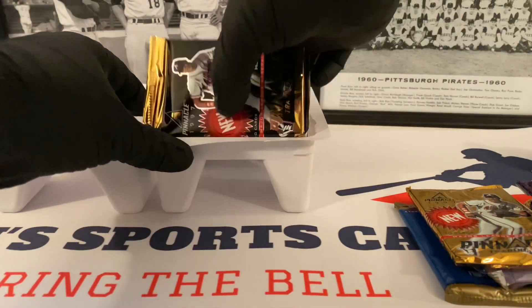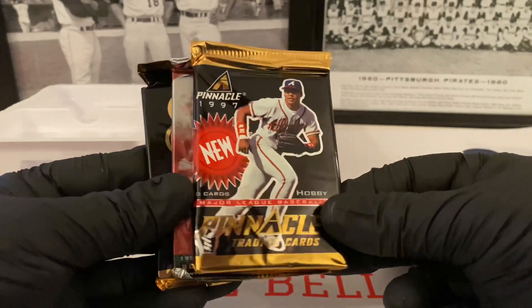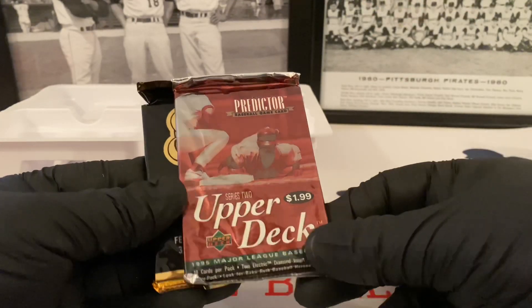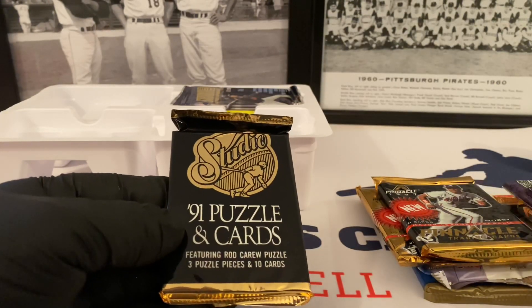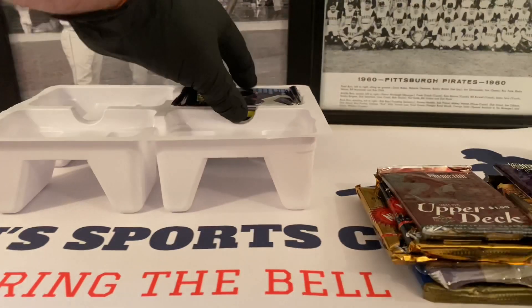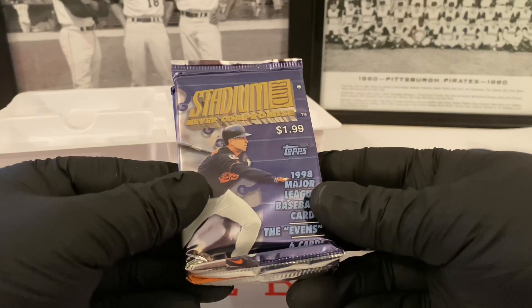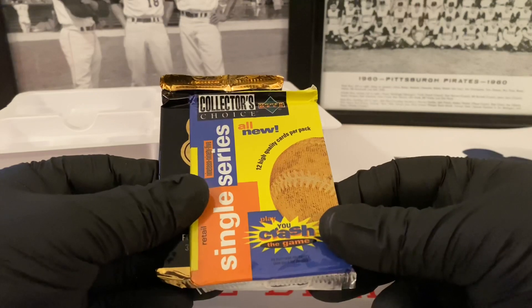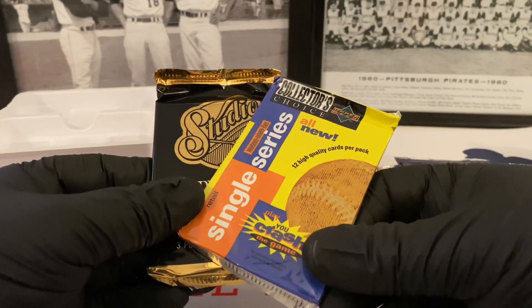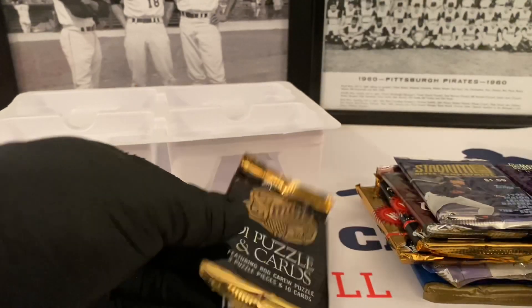Let's see what this side has. 97 Pinnacle Hobby, Upper Deck Series 2 from 95, another 91 Studio — okay, that's kind of a bummer. And then let's see what this last side has. Stadium Club from 98. I had a feeling this is going to be Collector's Choice, Upper Deck from 1995. And then another Studio Club — my goodness.